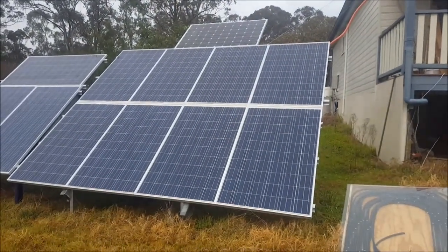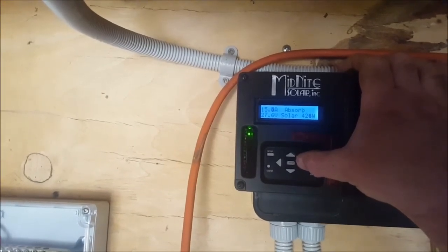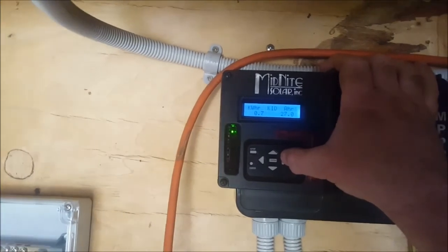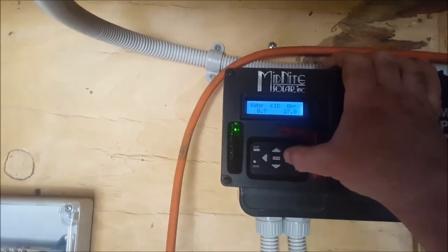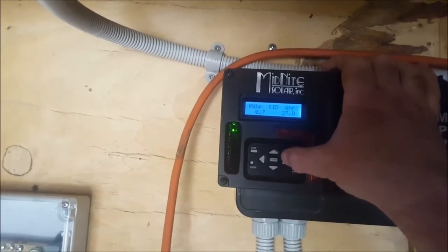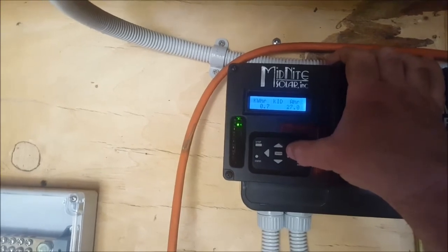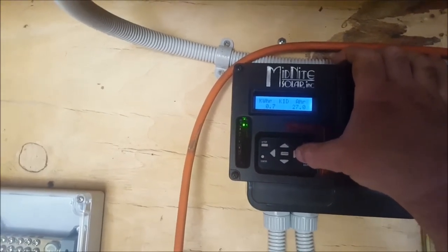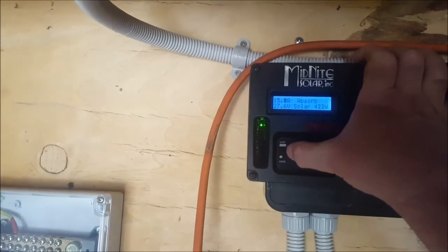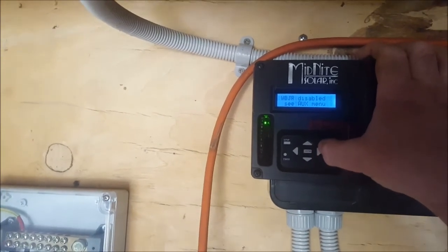Let's go have a look under the house and see what the power situation is. The charge controller is in absorb mode at the moment, bringing in about 430 watts, which isn't bad for this sort of weather. 0.7 kilowatt hours generated so far today — it's about 10, maybe 10:30. 27 amp hours. That's the same amount of power as was generated all day yesterday when it was fine weather, and that's because I used plenty of power last night. Daily usage when I'm not here is only about 7.5% of the battery capacity; when I am here it gets up around 15–20%.